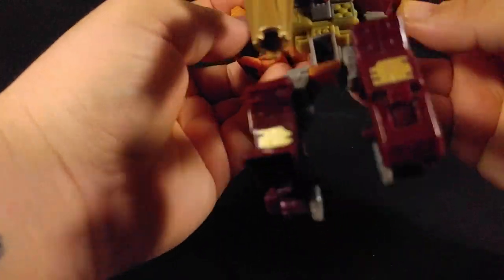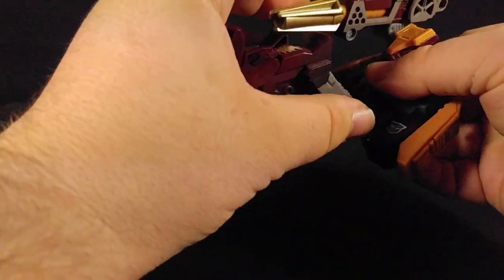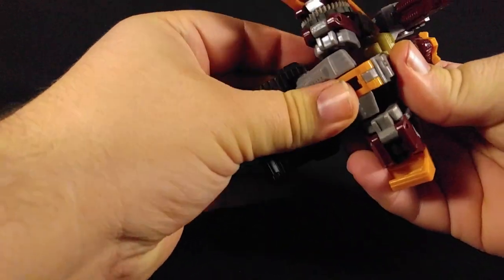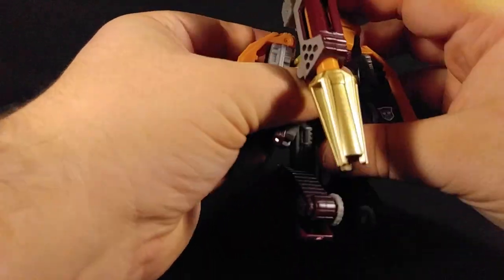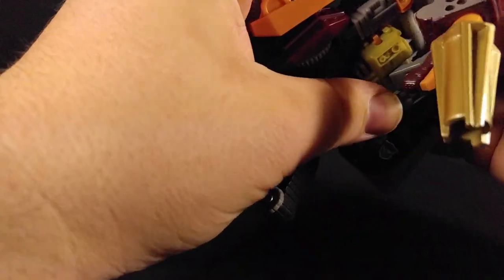This guy is a little difficult — when I was trying to get him transformed back into that tank drone mode, I was like, what am I doing wrong here? There's a lot of flips and turns and twists and everything that went along with it, so kind of strange.